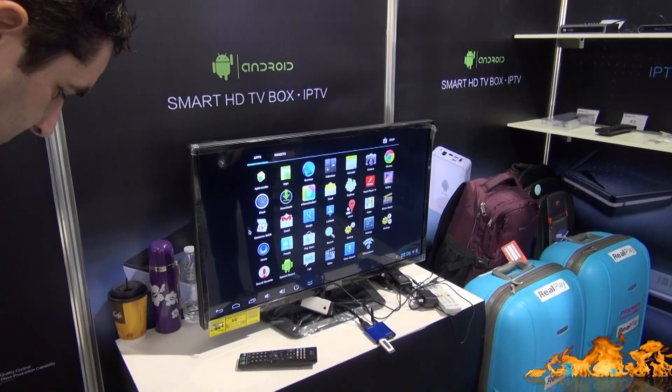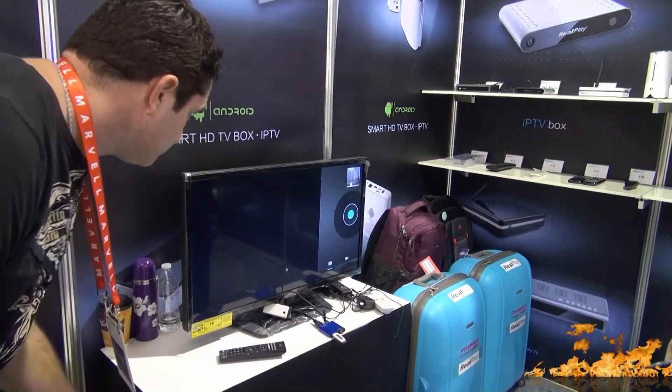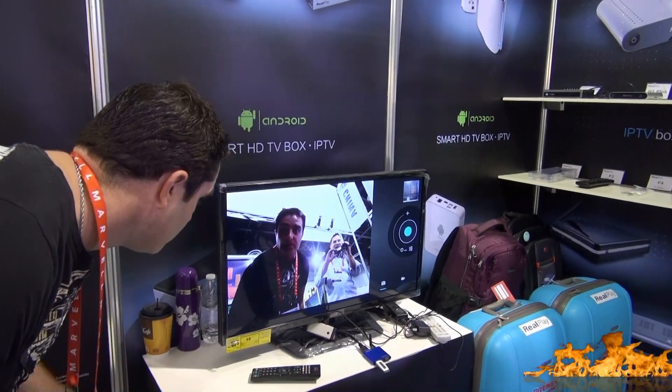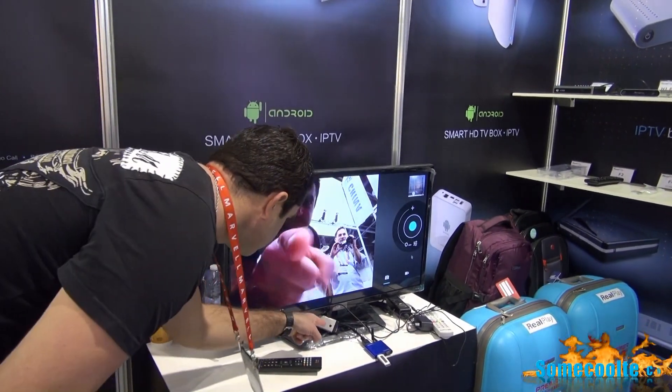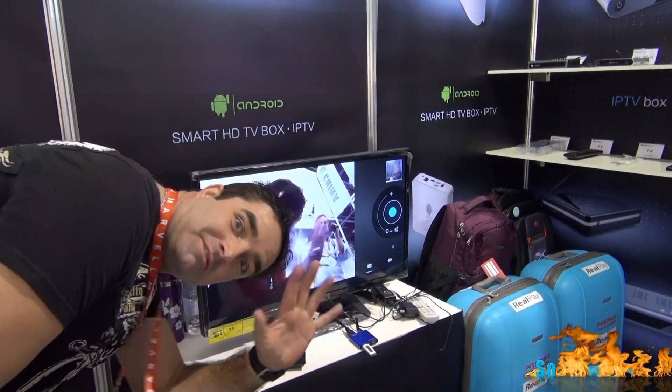Then they told us they had a working demo and I couldn't believe it. They actually hit the camera button and it fired right up. And see that little silver box down there? That is the camera videoing us back. The video quality is actually pretty good on there too — I'm really impressed.